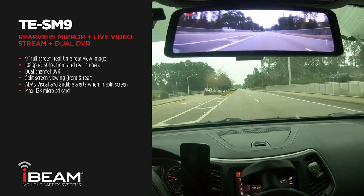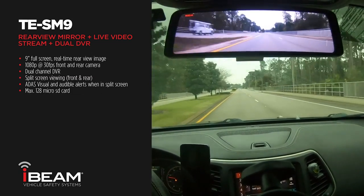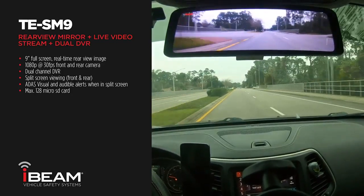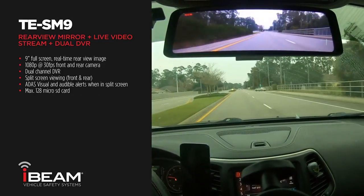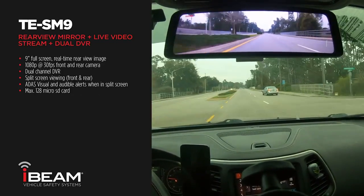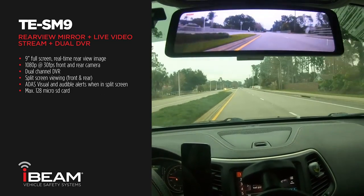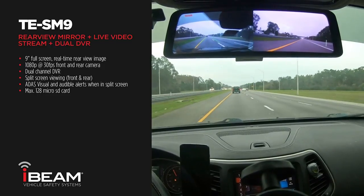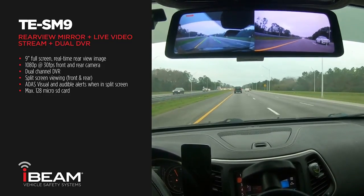In addition to the new clear view of the rear of the vehicle, the TE-SM9 also records both forward and rear-facing cameras while driving for capturing vital information of traffic accidents that can be important if needed. The TE-SM9 can also be viewed in a split screen showing the front and rear of the vehicle at the same time.